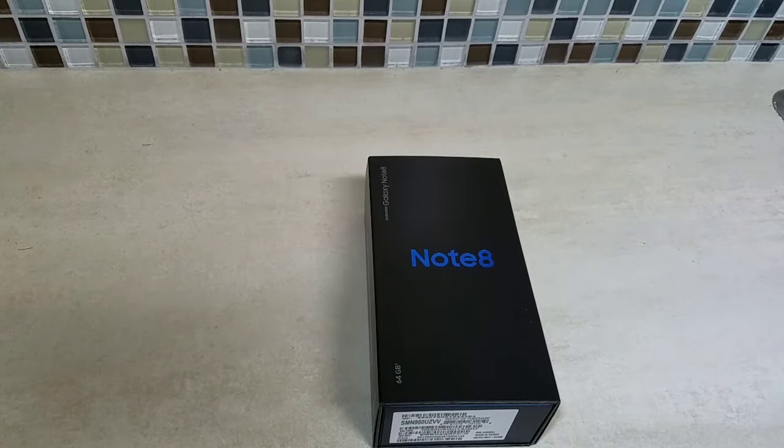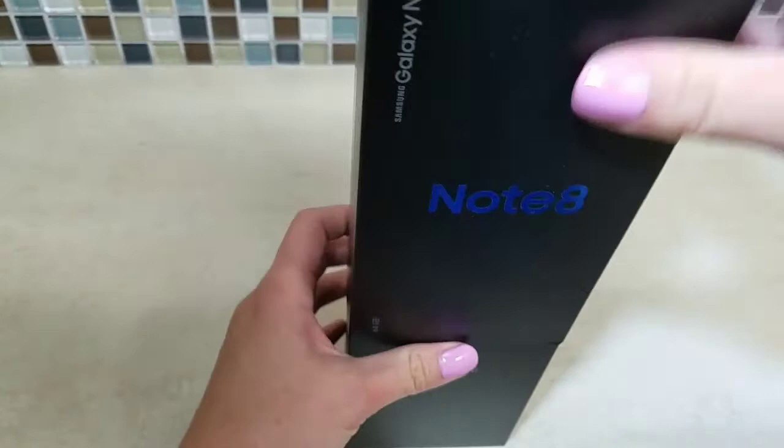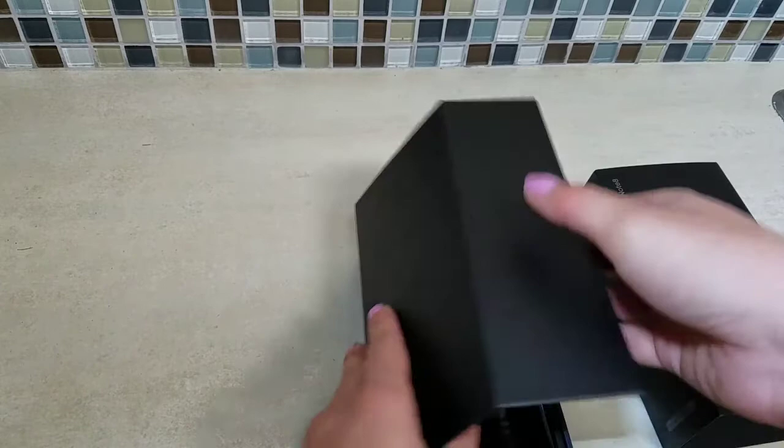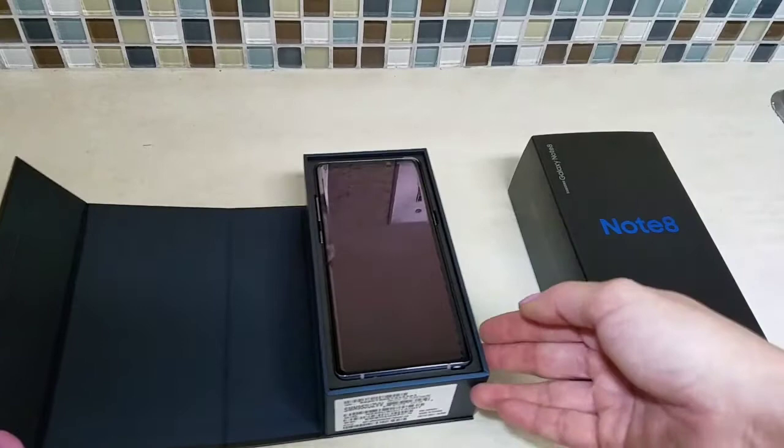Today we're doing my first unboxing and it is the new Note 8. I'm pretty excited because if everyone doesn't know, the Note 7 had problems with the battery. But the Note 5 was my favorite camera. There's just this little shield when you open up — look how beautiful that is.